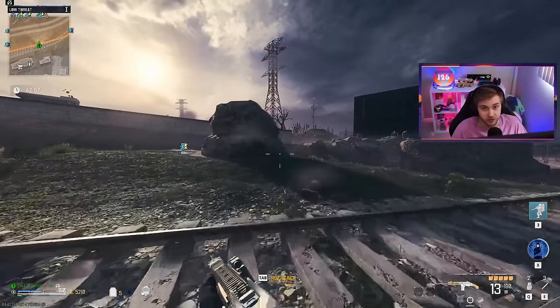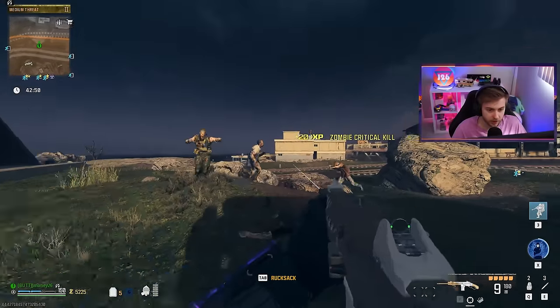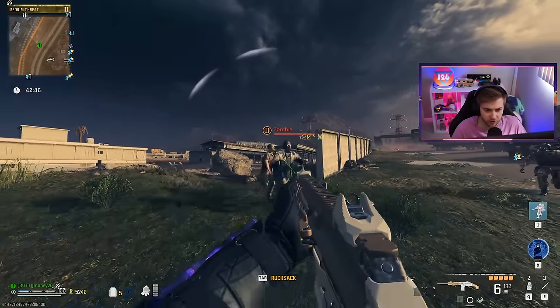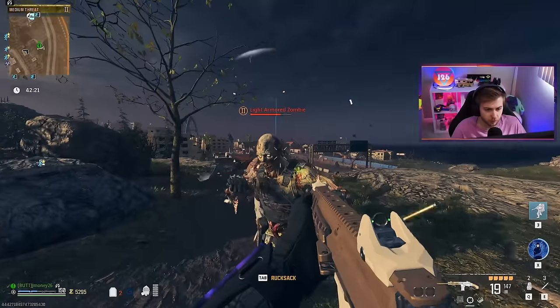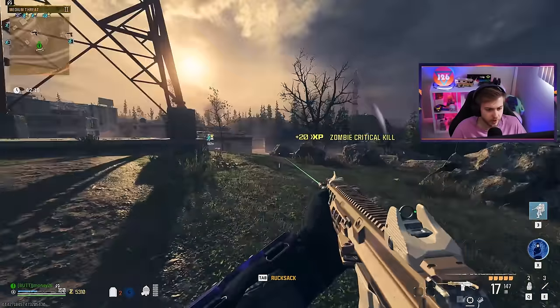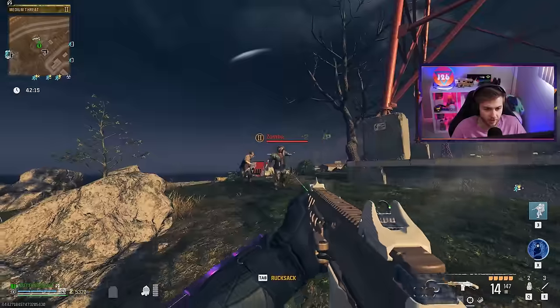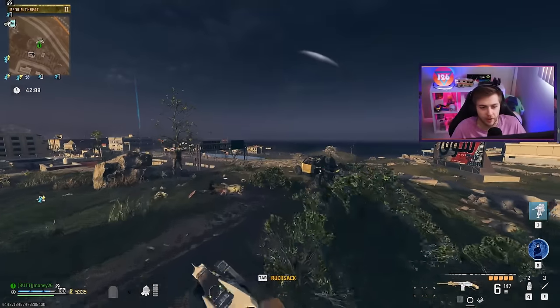So far against those tier one zombies, it's one-shotting. Against tier two, not quite — about a three-shot headshot, all hip fire. ADS is also a three-shot. One downside I'm starting to see is that while you're plating up, you can only shoot one bullet at a time because you need your other hand to hit the lever on the gun. So just be aware of that when using it.